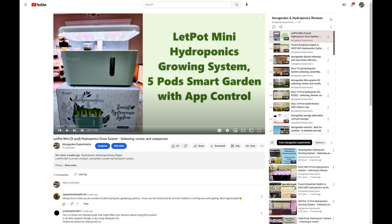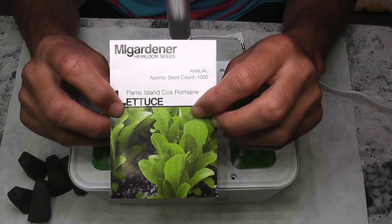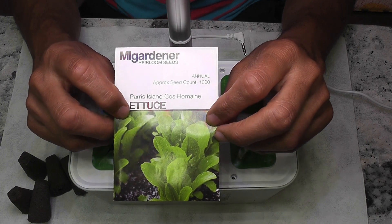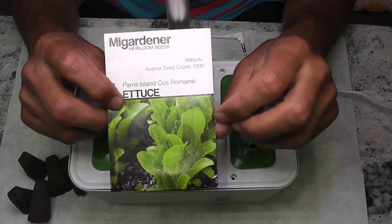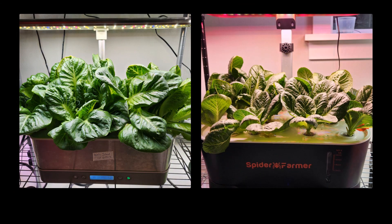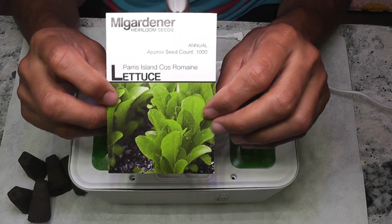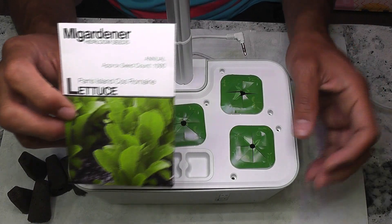Let's go to the results and evaluate the performance in my first experiment. I am growing Paris Island Cos lettuce, a romaine variety. I have grown this lettuce many times in many hydroponic systems. In the right conditions, I should be able to start harvesting from day 25. Let's see how it will turn out in the LeafPod Mini.